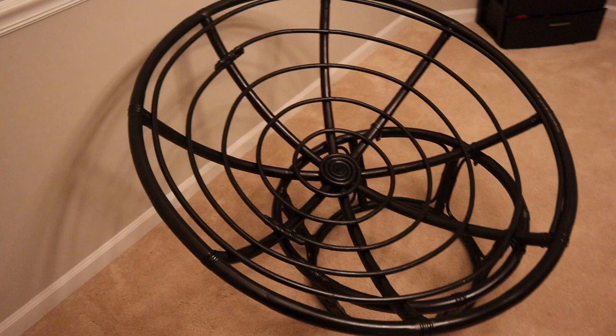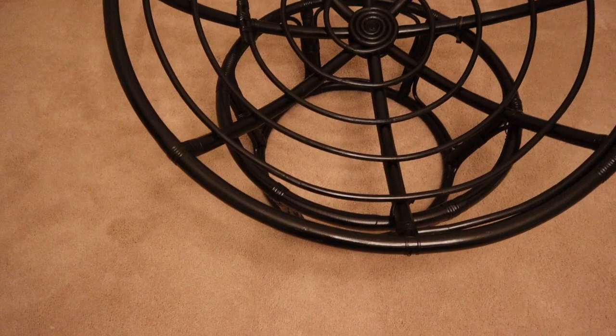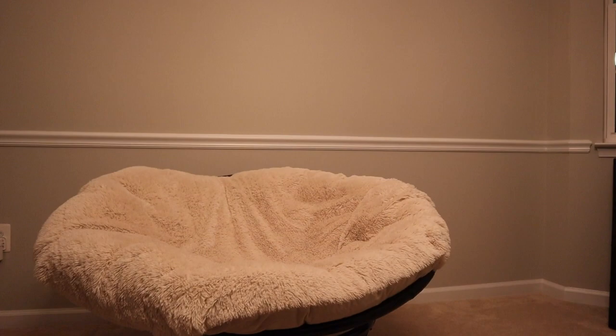I allowed my frame to dry outside and it's now evening. As you can see, it has a semi-matte look — kind of a dark brown, almost black shade, but with a nice little luster to it. Before moving the entire chair upstairs, I want to put the cushion on just to see what it looks like and where I need to position it so it looks flattering. It did take a few attempts to maneuver the cushion so the little triangle peaks weren't sticking out on the side, but once I got it in the right position it looked awesome.